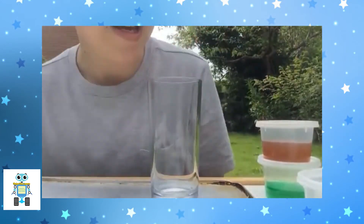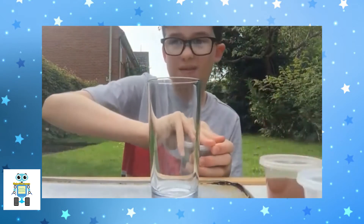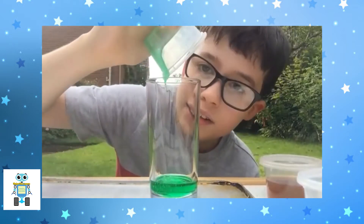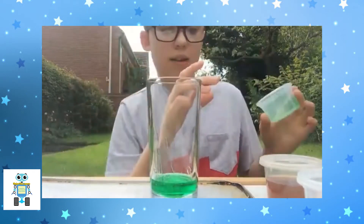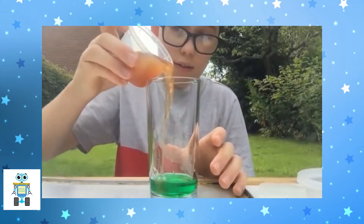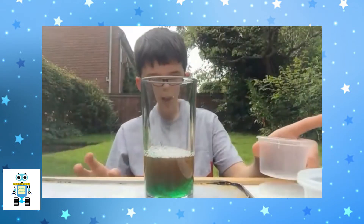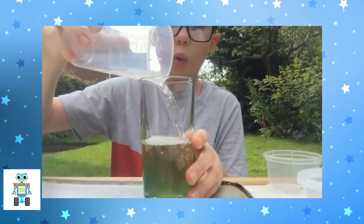First, we're going to pour this washing up liquid into the glass — I've used 40 milliliters of the stuff. Next we add the vinegar, that's 50 milliliters, and then 40 milliliters of warm water.